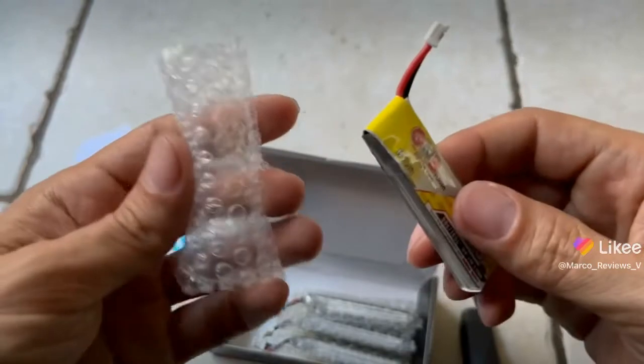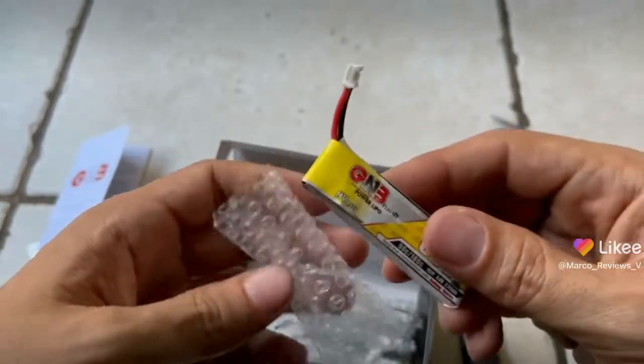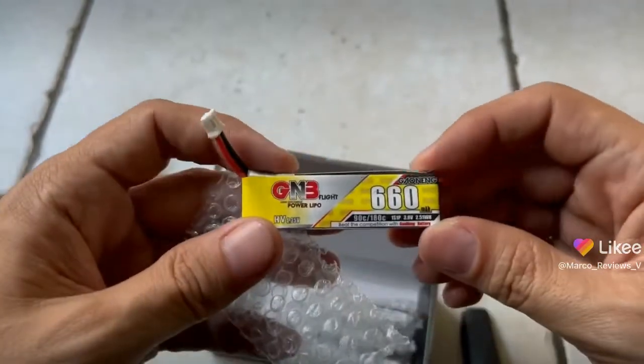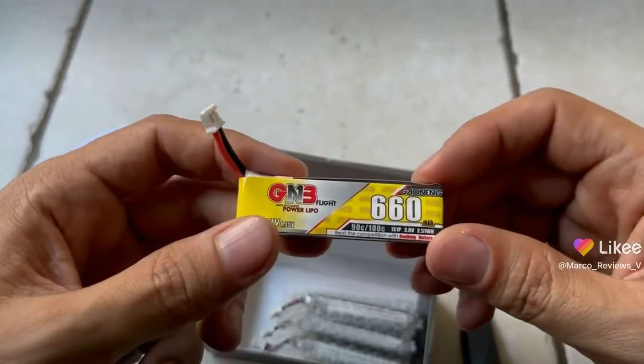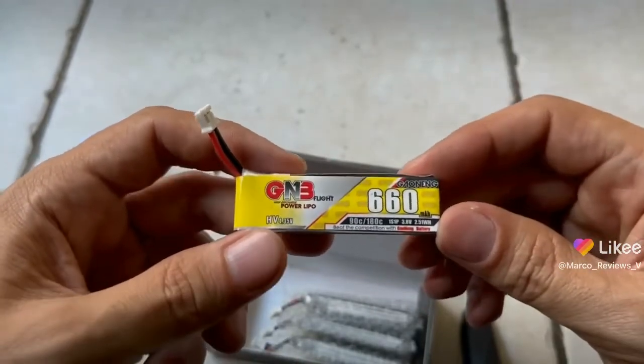I am quite happy with what came in. I am still waiting on that Speedybee adapter, and I'm hoping that will come in soon. I'll see you.